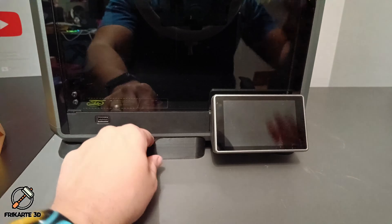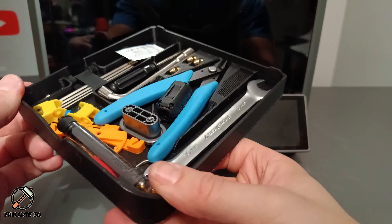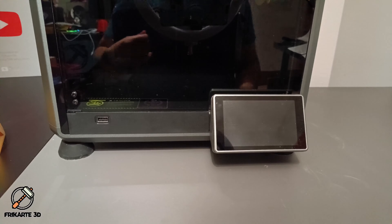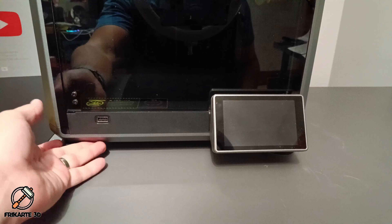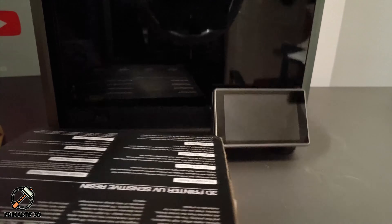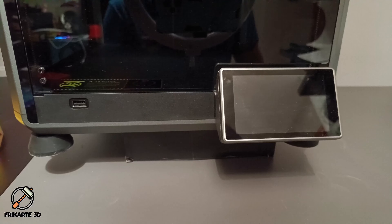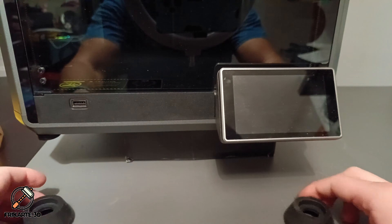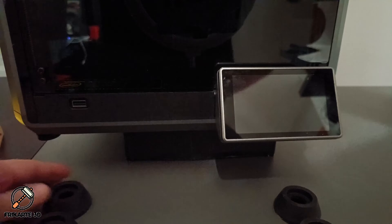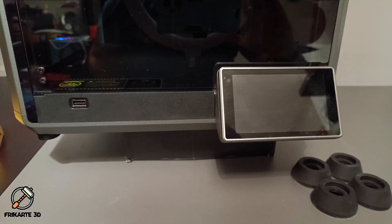First we need to remove anything that's in the printer to work properly. Then we need to carefully raise the printer slightly just enough to work underneath. I will try using a spool to see if it is enough. Then remove the original rubber feet and unscrew the stock supports. I will move the printer to the front to do it properly.